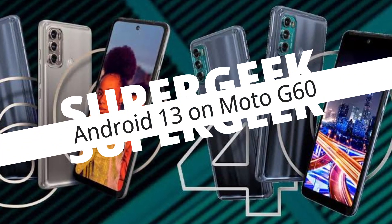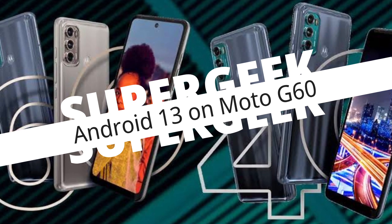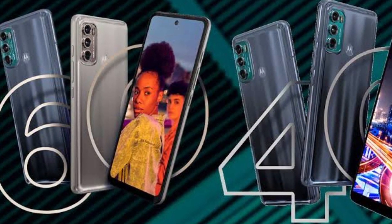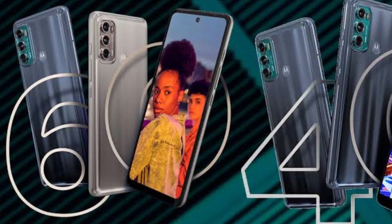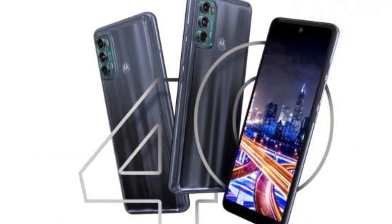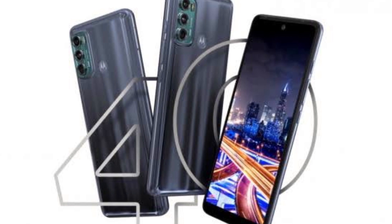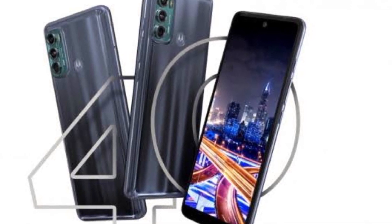What's up guys, supergeek here. Today I'm going to tell you how you can install Android 13 on your Moto G60 or Moto G40 smartphones. Both of these smartphones launched last year in 2021 and come with Android 11 pre-installed. While these smartphones got the Android 12 update a few weeks ago, the Android 13 update is going to be available soon for both of them.